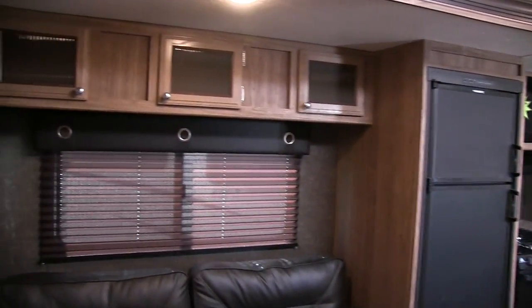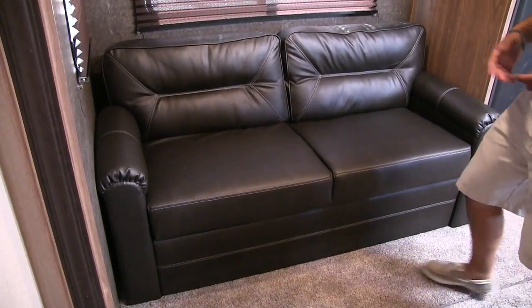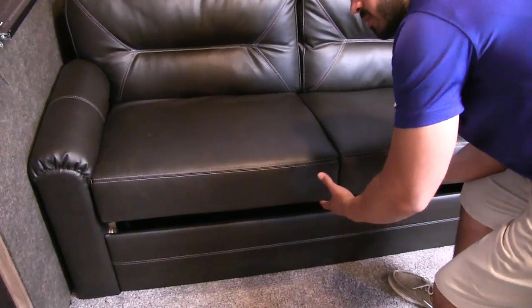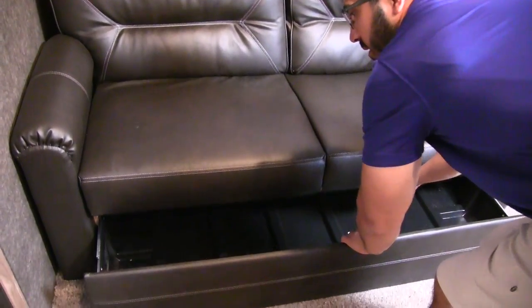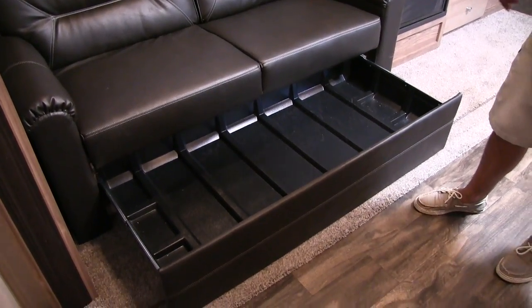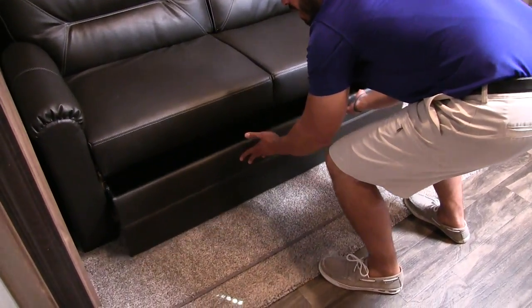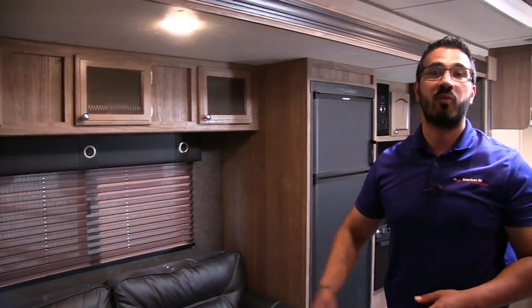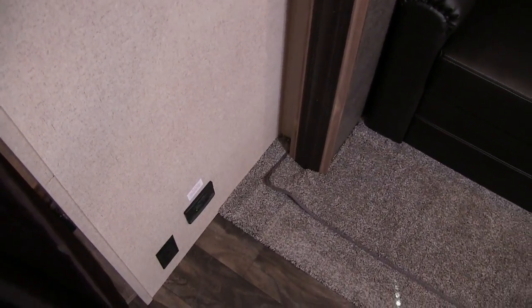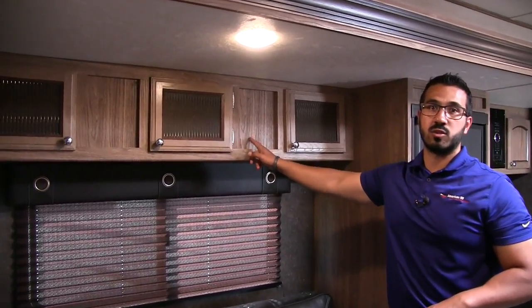Right over here is a nice big slide, starting off with our sofa. This is a jackknife sofa. Most jackknifes you have to lift this up to access the storage — not the case here. You have this nice pull out tray which makes things really easy; you don't have to reach down in there. This is a great place to put your bedding, pillows, everything else you want to stick in there. Plus the sofa is quite comfortable. You'll also see right down here is an electrical outlet, so if you need to plug in a tablet you have a place to do it. Windows all around and again additional storage right up top.